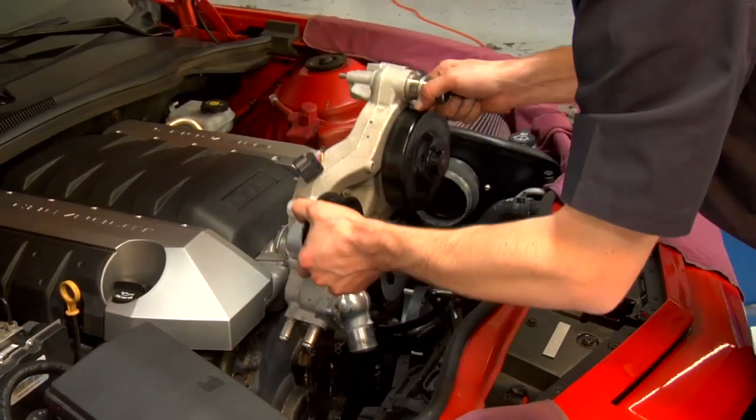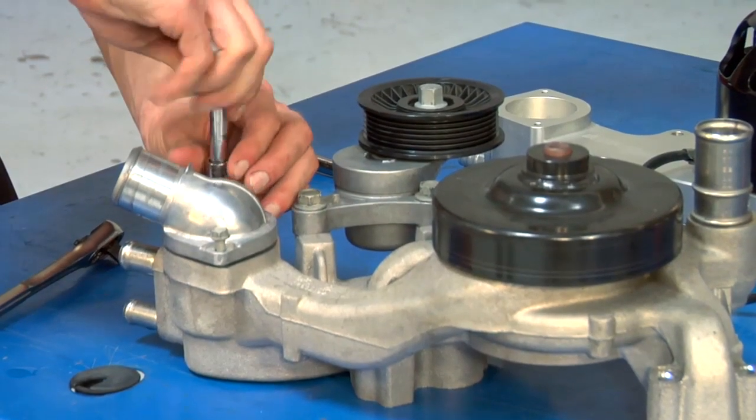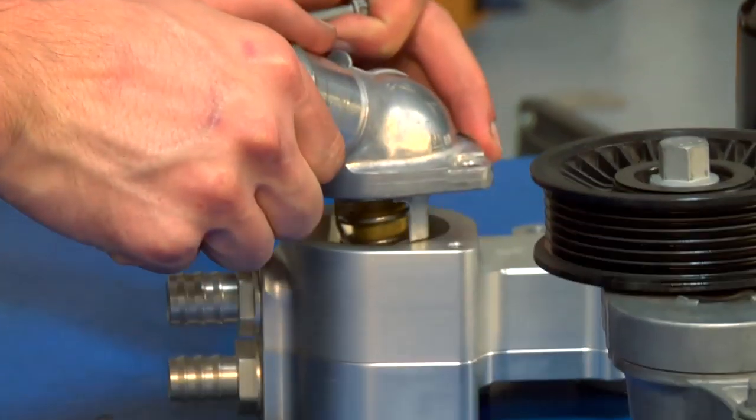Once your factory pump has been removed from the engine, there's a little bit of work to do to prepare the Mazier pump to go into the engine bay. There are basically three items that we need to take care of. The first is the factory thermostat housing. What we're going to do is remove this housing, and then using the factory hardware, we're going to put it right onto the Mazier pump.